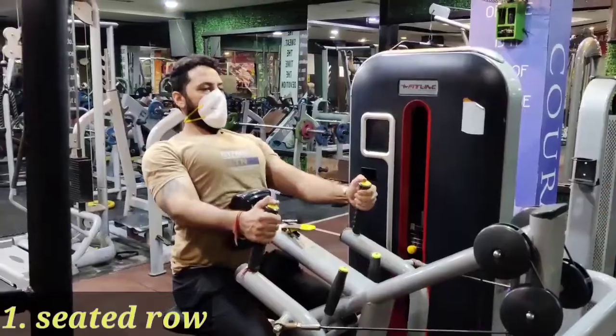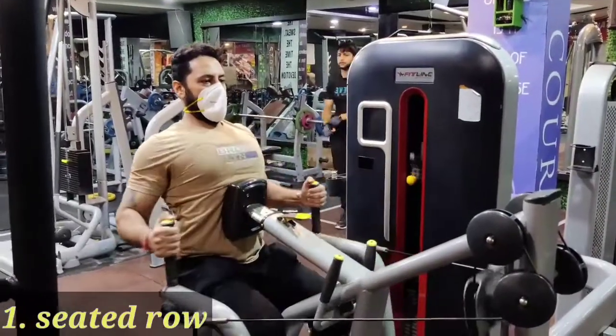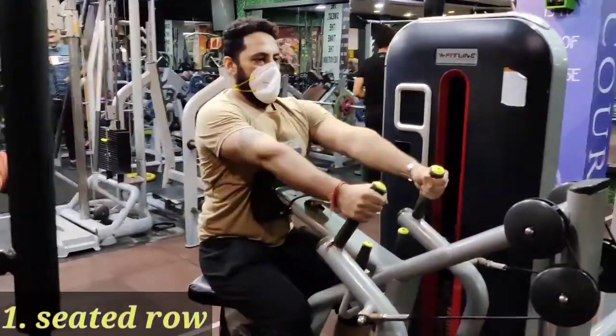Now we will stretch the bottom — hands on the legs. The first exercise is seated row. Now seated row — you will benefit a lot from doing this at the gym.